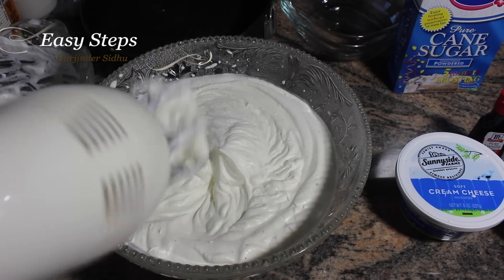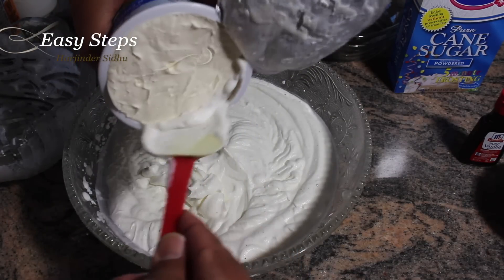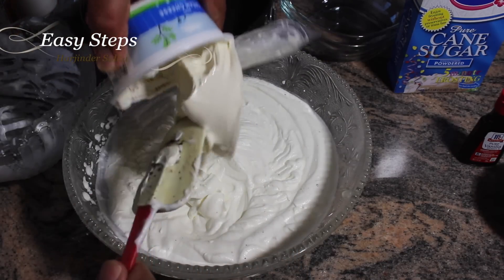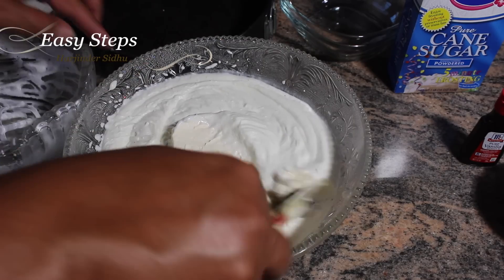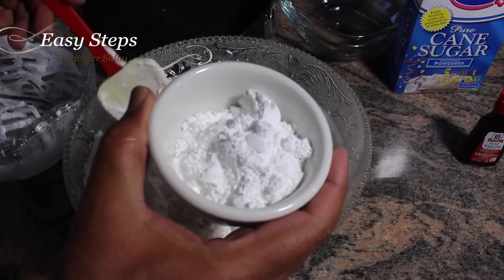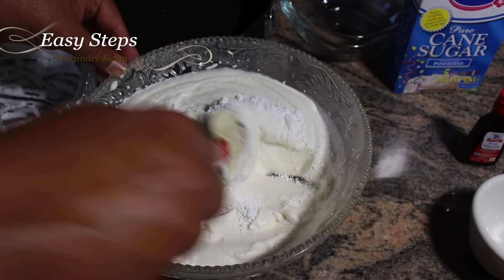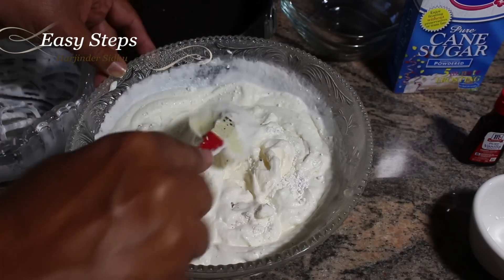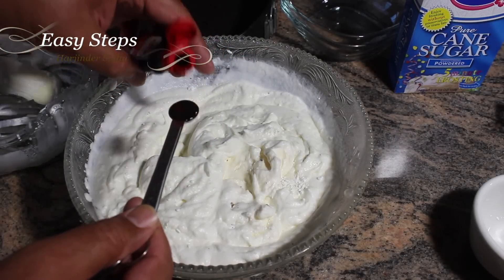This is the perfect consistency we're looking for. I'm going to add cream cheese — please make sure it is at room temperature — and mix it in with the whipping cream. Then I'll add the confectioner's powdered sugar and mix with a spatula, followed by a quarter teaspoon of vanilla extract.